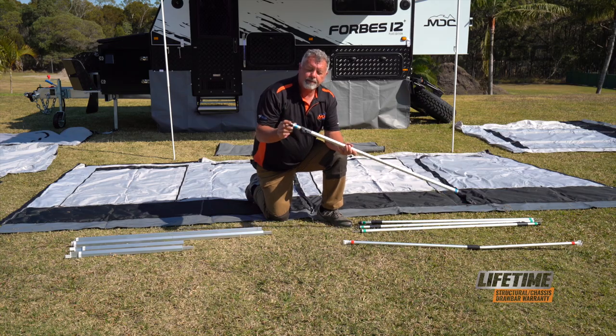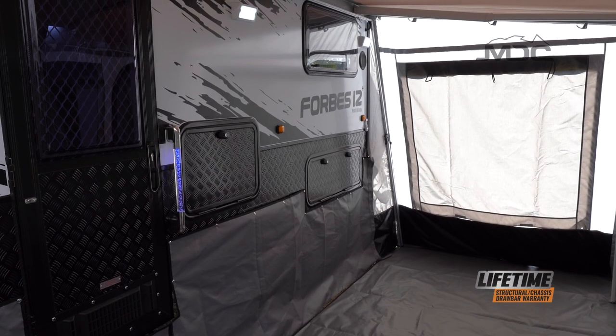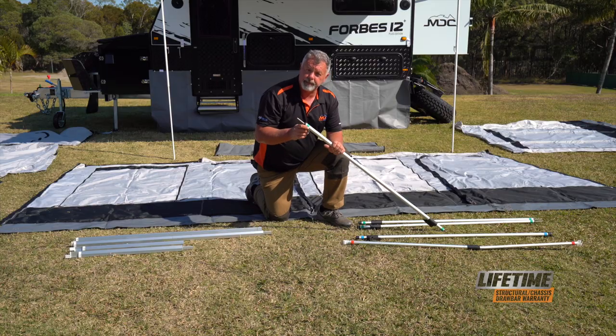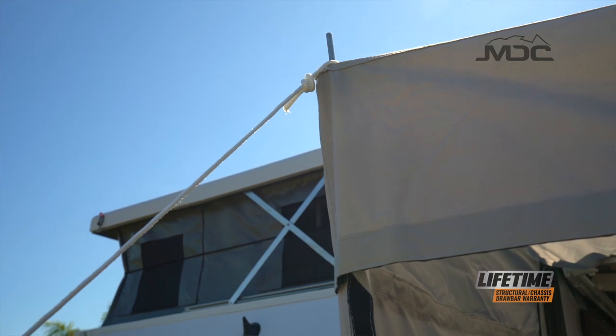There's another pole with a plastic cap either end which goes underneath to support the annex, and three spigot poles. A spigot pole is a pole with a little spike at the top.